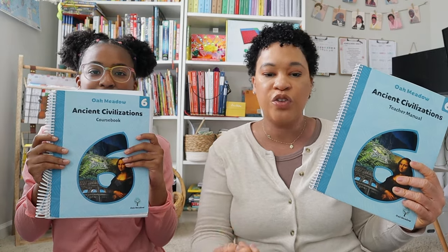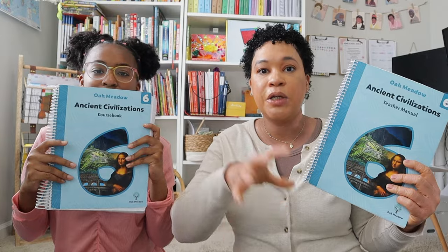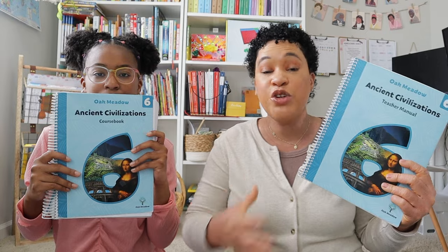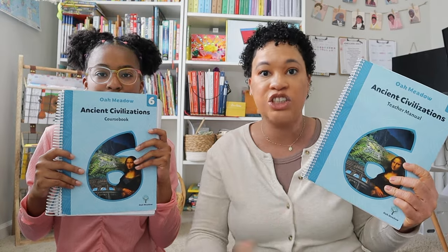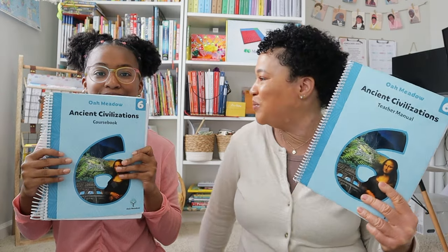Going into the second semester, we went over the Renaissance, early cultures of North America, and then ended with the Mayans, Incas, early navigations, and the explorers. It really took us all the way through ancient times to the early Americas, which is kind of where we'll be starting off in world history in Grade 7. If you're doing Oak Meadow, it's really great to continue through the middle school years because the time periods with the history just flow together very well. My favorite part was that after every week there was some type of rabbit trail or project she could do.